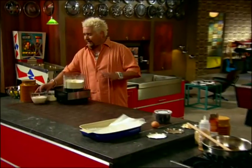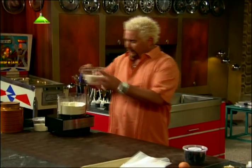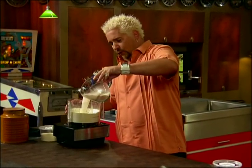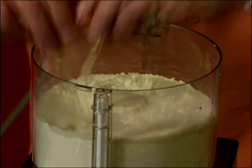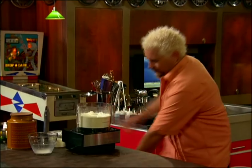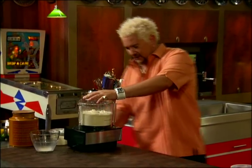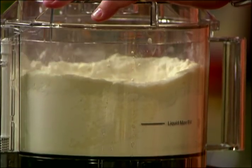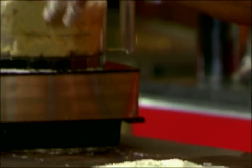I let some yeast bloom in 110-degree water, so I've got the yeast ready to pour in. I'm going to add one egg — throw that shell in the compost. I've got my flour standing by just in case I need a little bit more.